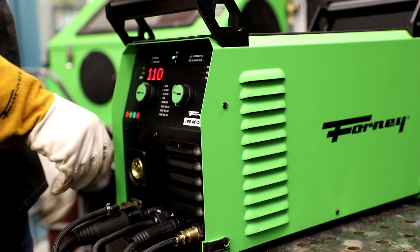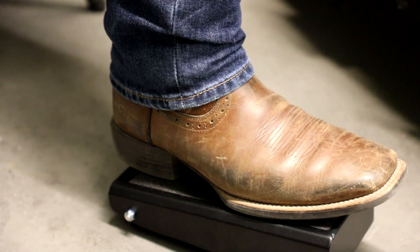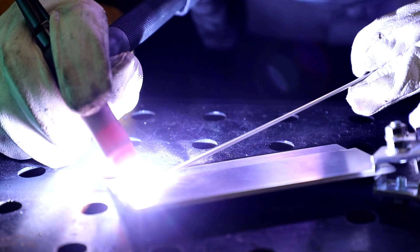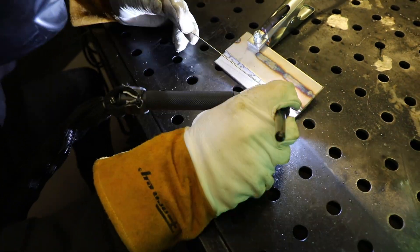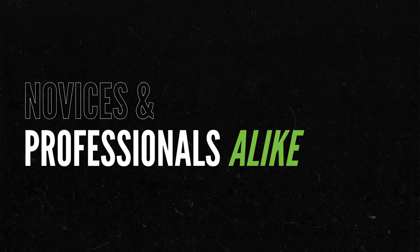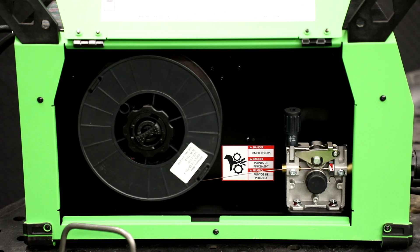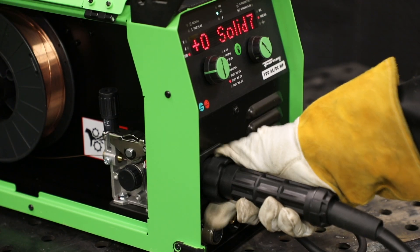The Forney 190 ACDCMP is packed with features that set it apart, like AC TIG for aluminum, a foot pedal for amperage control, high frequency arc starts to keep your tungsten free from contamination, and pulse TIG for controlling your heat input. TruSet MIG takes the guesswork out of welding by letting you input the type of metal, its thickness, gas type being used, and wire diameter to deliver ideal settings, making it quick and easy for both novices and professionals alike. The set-and-forget spooler automatically adjusts tension to prevent tangling and ensure smooth wire feeding, reducing setup time and letting you focus on welding.